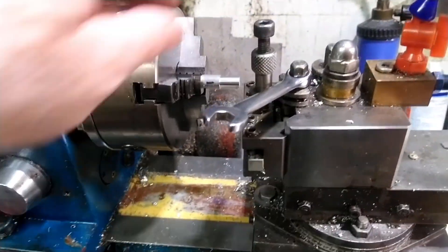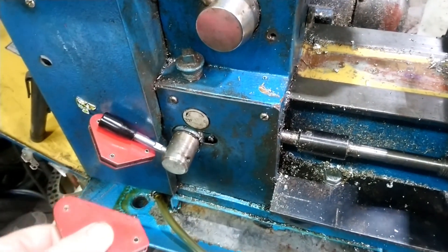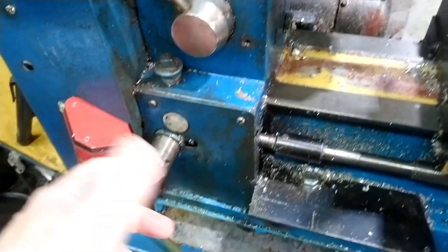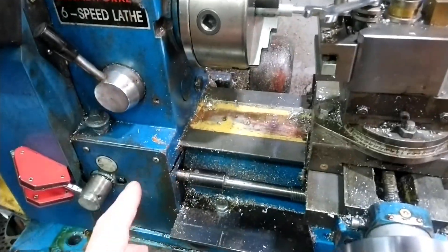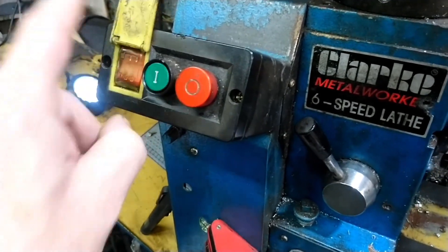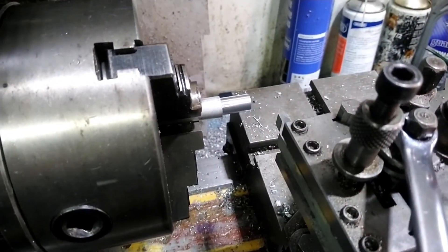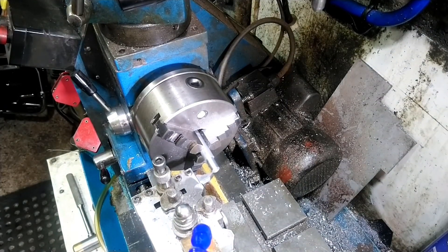One important thing: when you've engaged the dog clutch, you leave it - don't touch it again until you've finished and you're satisfied with the thread. I use two welding magnets to hold it in position, because it's natural when turning to disengage the lead screw when coming to the end. In this case we're going to be using the on/off switches and the reverse. The tool and everything is set up ready to go, the metal's turned to the right size, so we'll crack on.